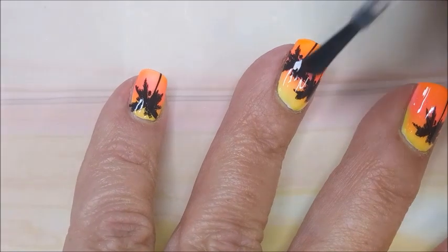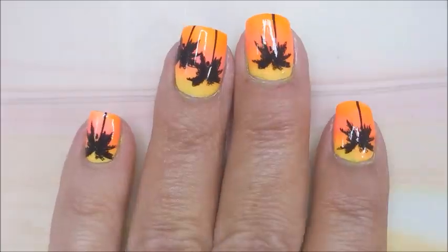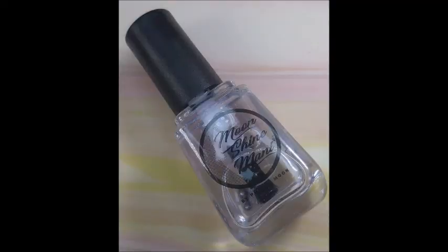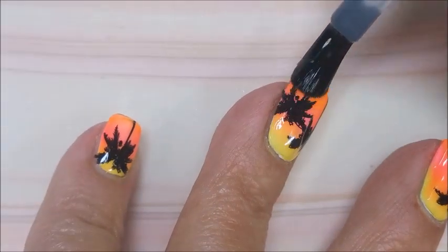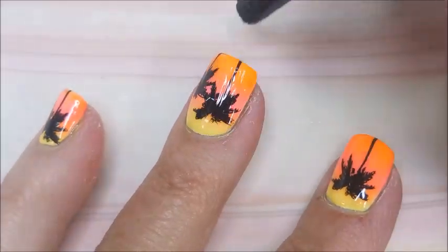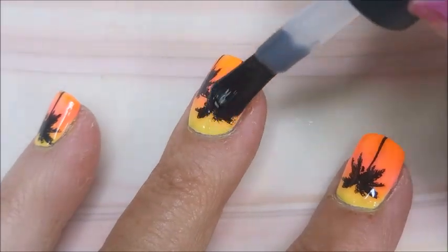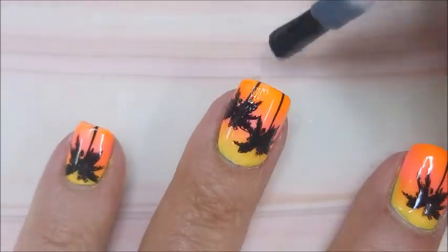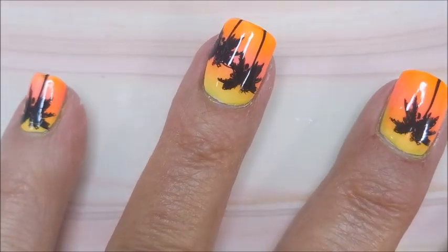I'm going to use the Smudge Free Top Coat from Maniology to seal the stamping in without smearing it. Then I'm going to use the Moonshine Manny's Let's Go Top Coat to finish this one off. I really did like it — I thought it turned out pretty. It was just fun to go back and revisit one of my very first manicures that I ever did any kind of nail art on.